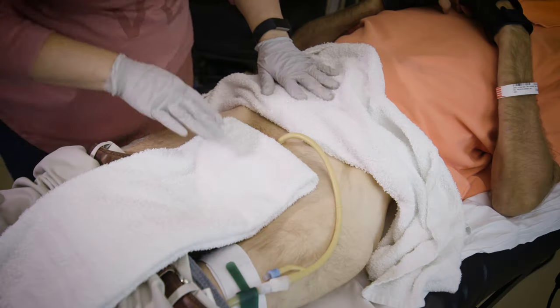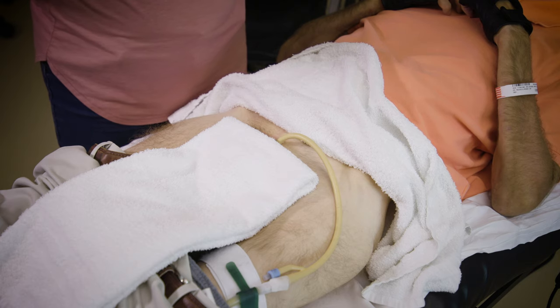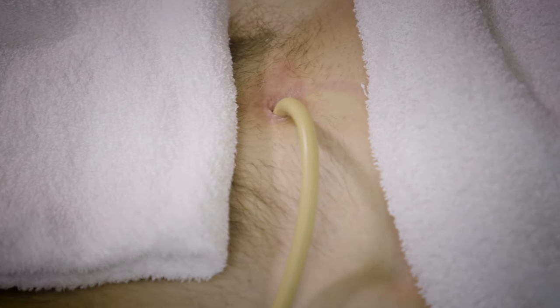To change a suprapubic catheter, it's best to be in the lying position. Typically, most catheter changes are done in bed. Make sure the environment is clean and free from clutter.